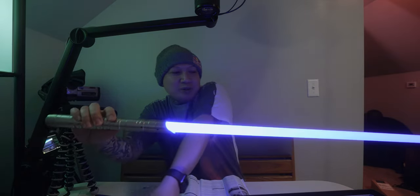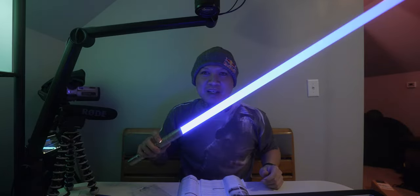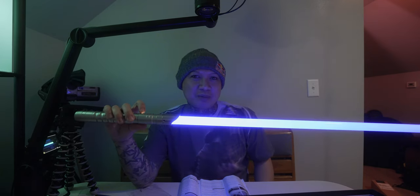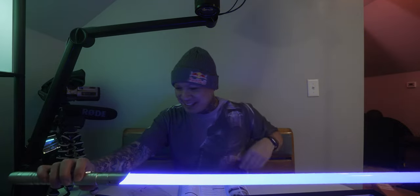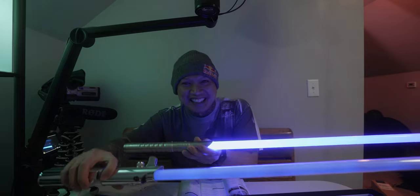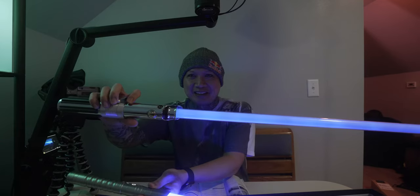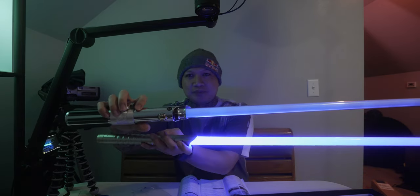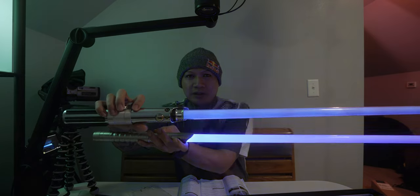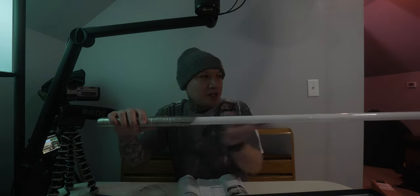Lightsaber technology has come so far, it's awesome. I like 32-inch blades because I'm only 5'7", so I didn't want a 36-inch blade. But man, this is so cool. Once it gets a little bit darker and I charge this thing up, I'll show you guys in complete darkness how cool and bright this is. It's not a neopixel blade, so all the light's coming from the hilt and just shoots out.